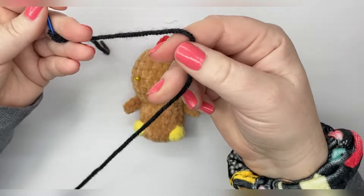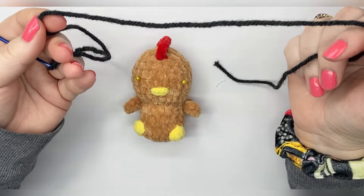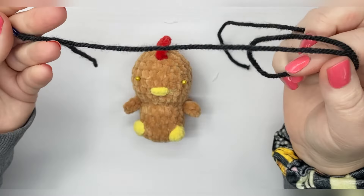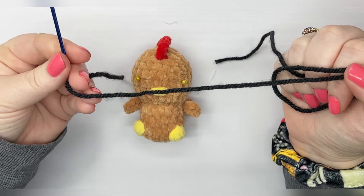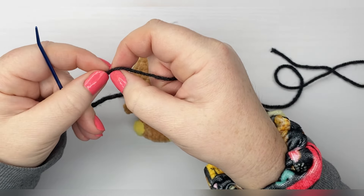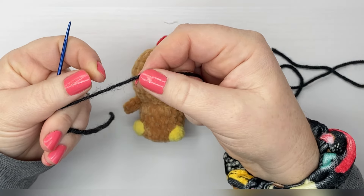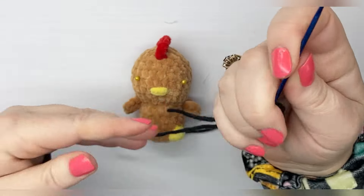What I've done is taken about 18 inches of worsted weight yarn. You could use embroidery floss, you could divide the plies if you want a thinner eye and just use part of the yarn — whatever works for you.